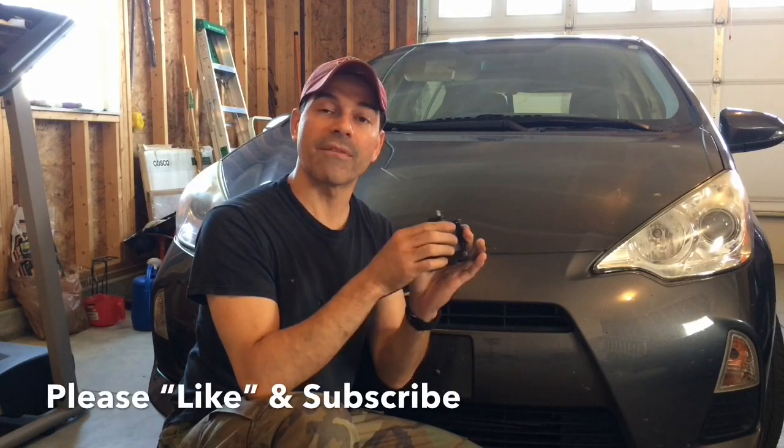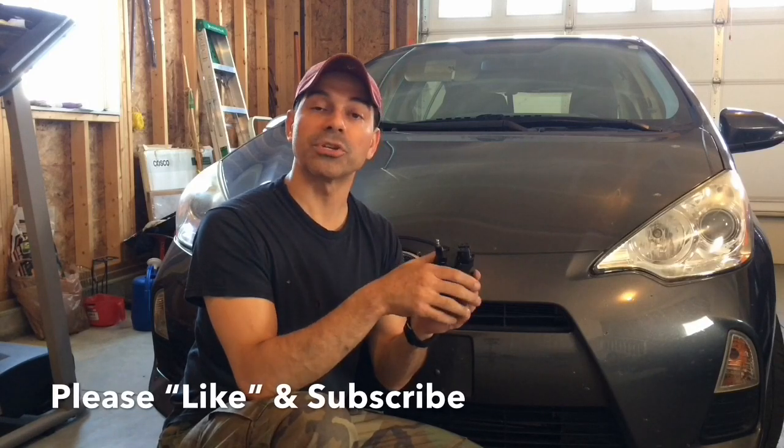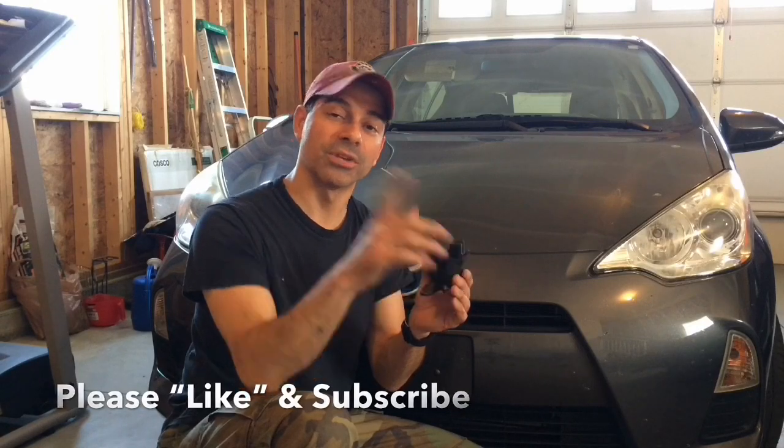Based on all three tests, this coil pack looks good. That pretty much wraps up this video on how to test the ignition coil on a Pontiac Fiero GT. Please let me know if you have any questions — I'd love to hear your comments. I appreciate all the support, so please remember to like this video and subscribe to my channel. We'll see you next time.